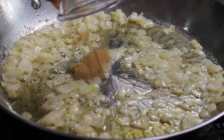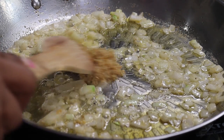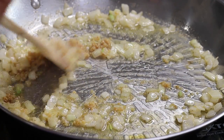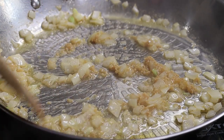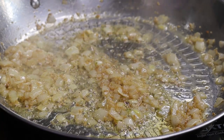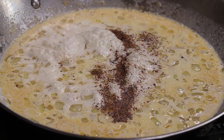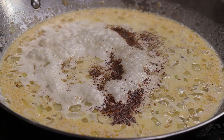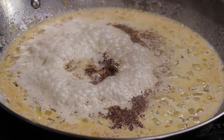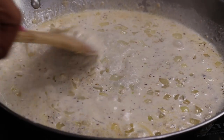Once the onions are nice and translucent, add in the garlic — I'm using minced garlic. Cook that for about 30 seconds just to bring out that garlicky flavor. Once the garlic starts to fragrance a little bit, add in your heavy cream. To season, add a little bit of seasoned pepper as well as some salt, then give that a stir. Make sure to taste it and adjust seasoning as needed. At this point the sauce is basically done — it's nice and thick and ready to go.